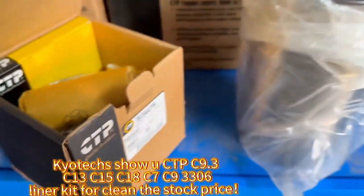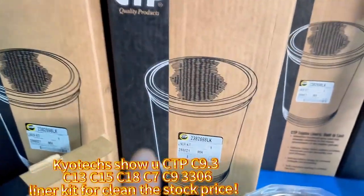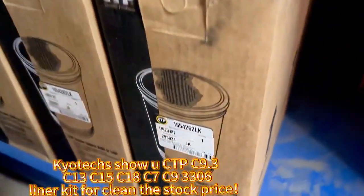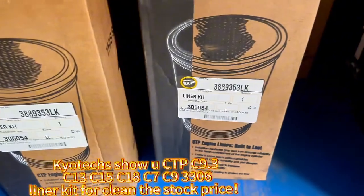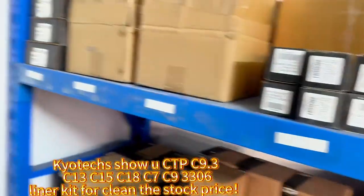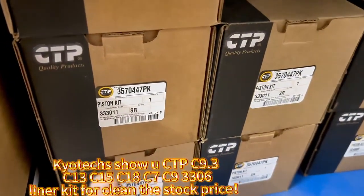This is a piston kit for C9.3, and this is a C7, C3306, C13, and C9 — all the piston kits, and also the piston kit for C9.3.